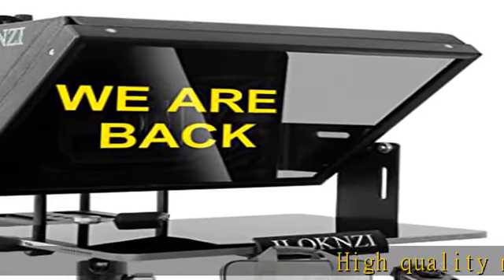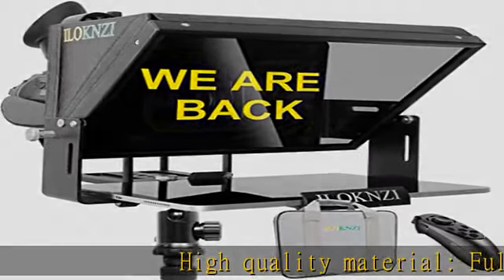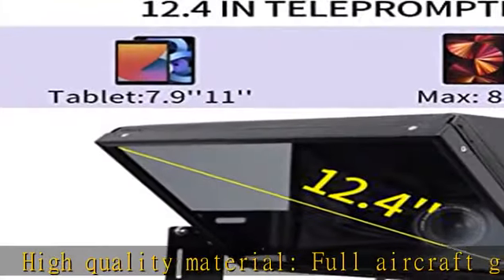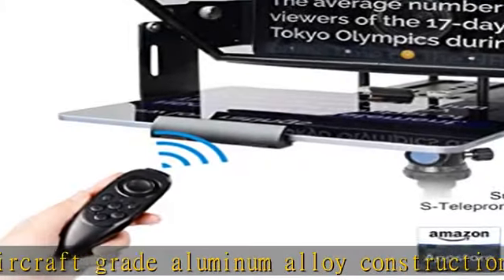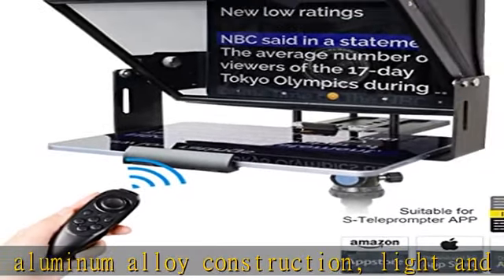High quality material, full aircraft grade aluminum alloy construction, light and durable. Extensibility: coming with two PCS metal brackets, easy for installing lighting and microphone. No assembly required.